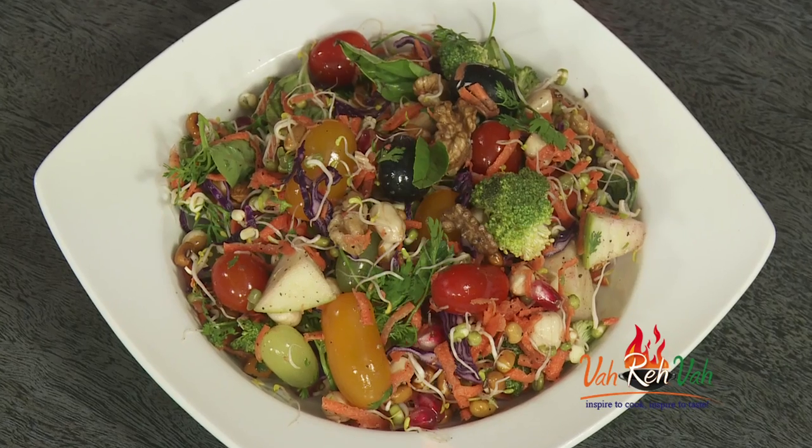Hello, namaste, salaam walekum, sat sri akal — welcome to another session of Be Fit Be Cool, campaigned by AAPI, the American Association of Physicians of Indian Origin. Today I'm going to make rainbow salad. You can use your own favorite ingredients, but the rule is it has to be colorful.